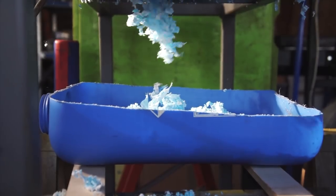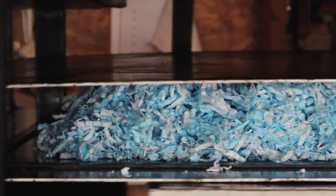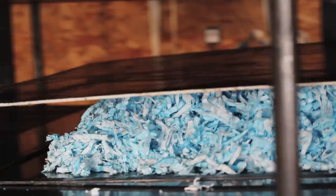The first thing we tried was taking the masks as they are and throwing them into the shredder. This gave us a really rough shred and it still had bits of metal and elastic inside, but it was perfect for our sheet press.